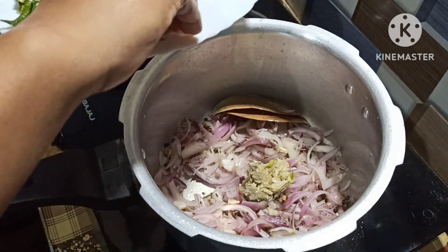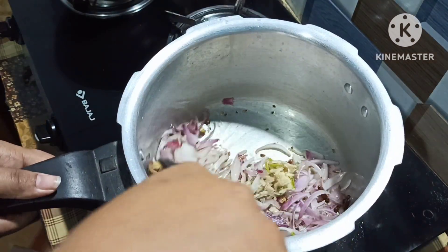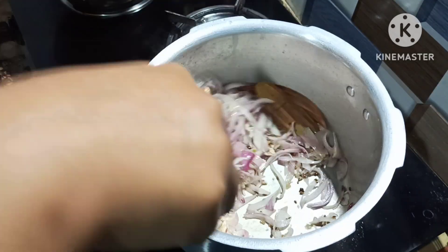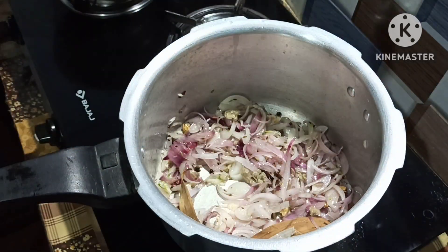I cut it out and then cut it out, and after cutting it,